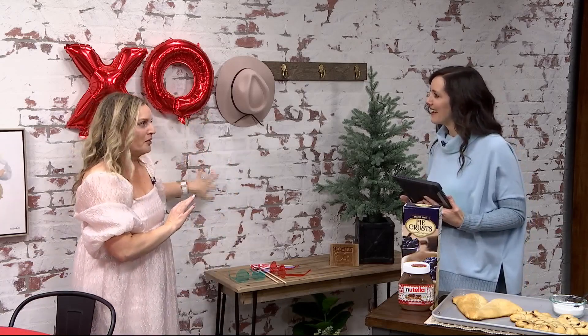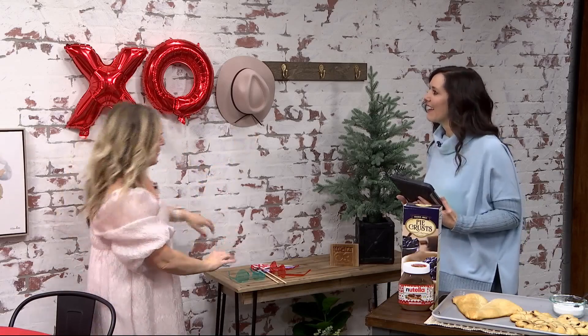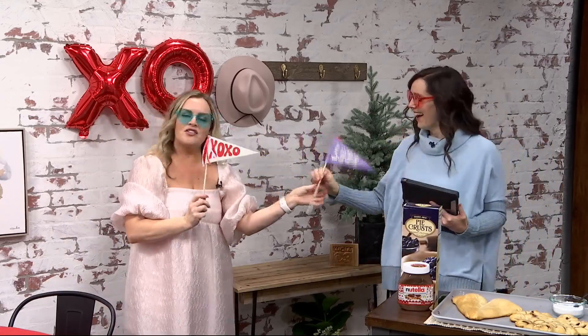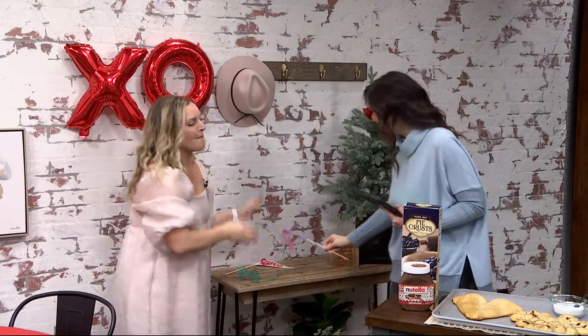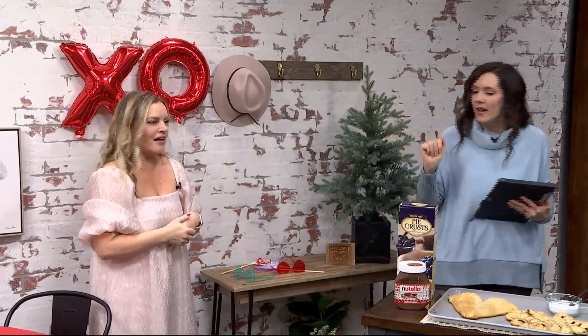Set up a fun photo wall — you can grab these XO balloons everywhere right now. Consider making a collage out of them and grab some of those other fun props. Maybe go with the red, maybe go with the blue — you can have them on your flags. Just snap, snap, snap right here. It's perfect. Then you can share and post away.